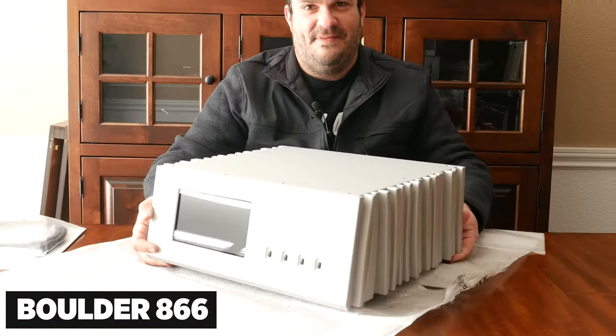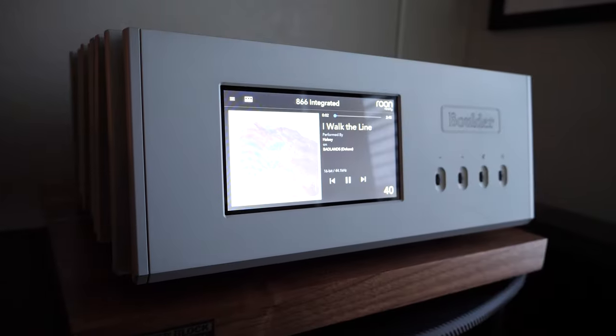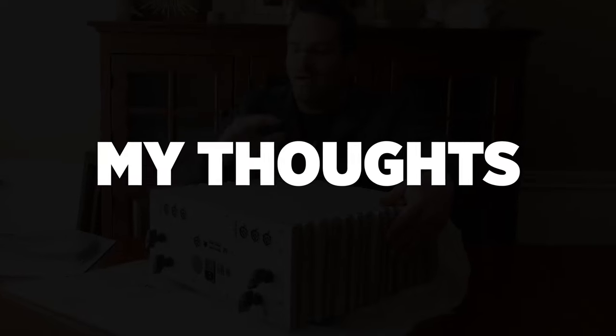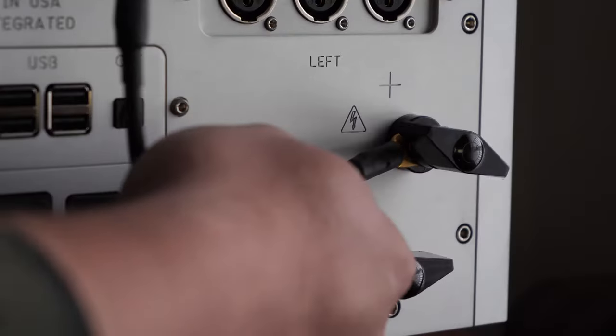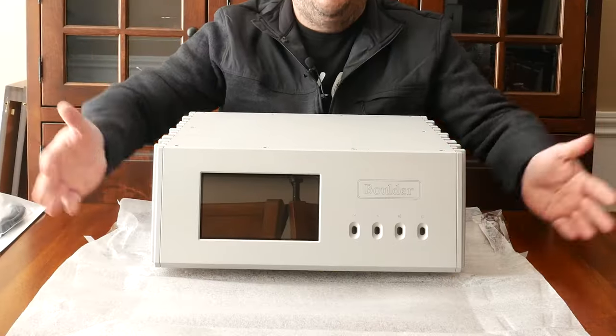So what do I have pre-planned for you today? I have a Boulder 866 integrated amplifier that I'm going to be hooking up, firing up, and listening to, and letting you know exactly my thoughts on the whole experience. I'm going to take you step by step on each part of the process so if you ever are in the position that you want to try one of these out or buy one, you kind of have an idea of what to expect.